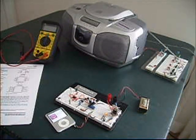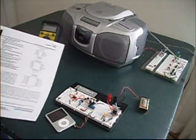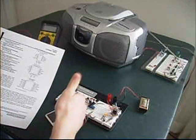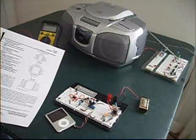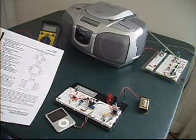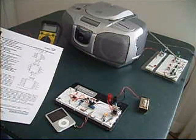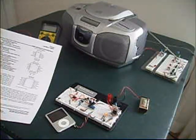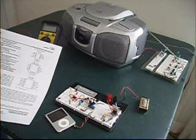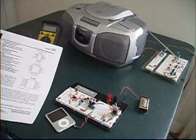By the way, in case you haven't noticed — if you want to build this yourself, make sure you get the TLC555 or one of the newer 555 timer circuits, because the original one, the NE555, can only achieve a maximum frequency of 500 kilohertz. The TLC555 can achieve up to 2 megahertz.